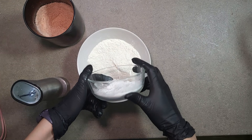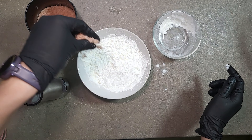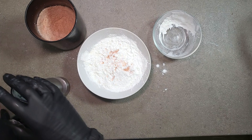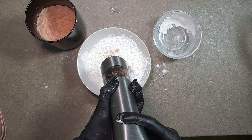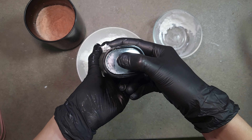Then, in a deep bowl, mix flour, 2 tablespoons of cornstarch, salt and pepper, and mix it all well. If you don't have cornstarch, just use 2 tablespoons of simple flour instead.